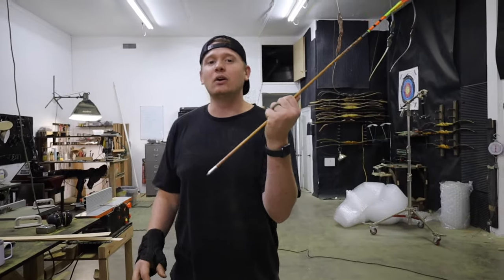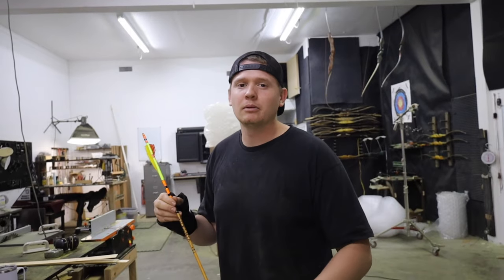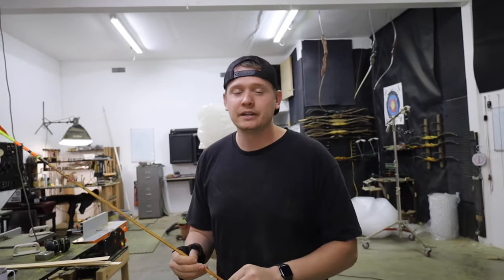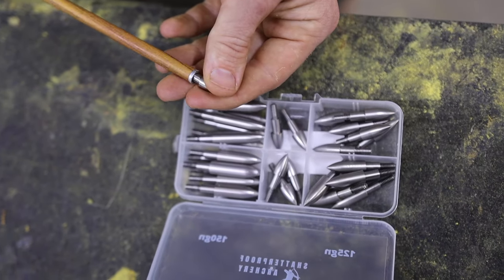Step three: the fix. We've got our arrow, we've got our problem, now it's time to fix it. There are two easy ways to fix the problem, and a third way I'll give you for bow shelves later on. We're going to cover the two easy ways now. First, we want to start with the least intrusive way — that's going to be to change your point weight or your front weight.